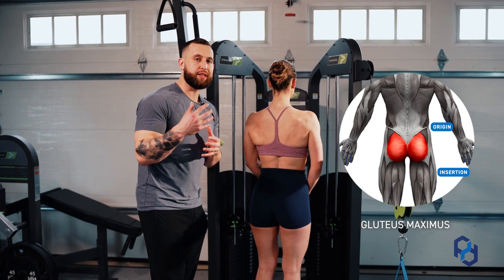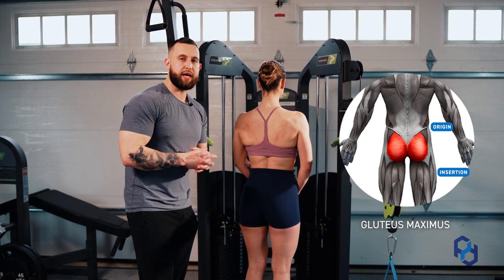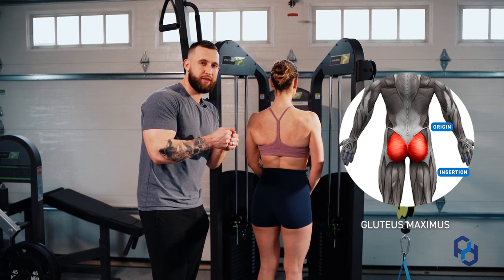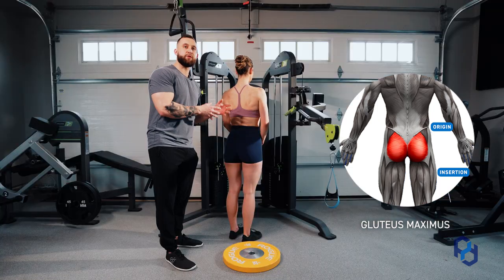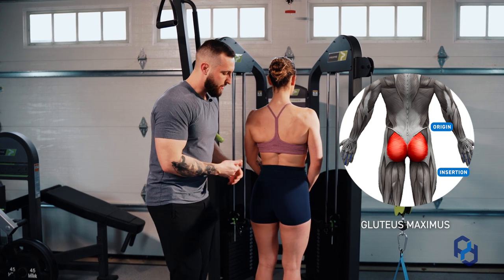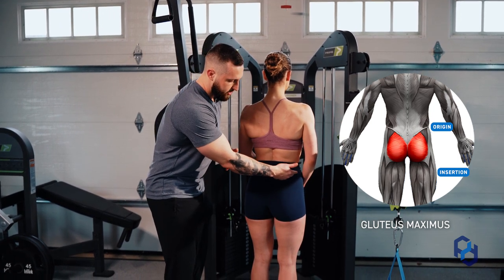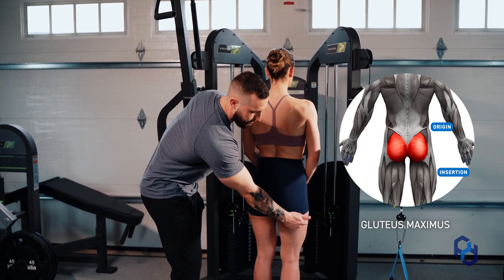You guys hear us talk about the shortened and lengthened position within a lot of our training. All that simply means is that in the shortened range, that insertion and origin are going to get as close together as possible, and when we are targeting in the lengthened position, the insertion and origin are as far away from one another as possible. The origin of the glute is going to reside here, and the insertion is going to reside on the side of the femur.